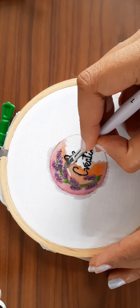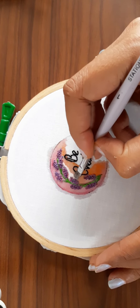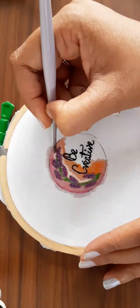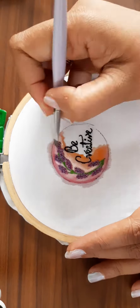After applying the second coat of pink and orange, I start applying white. I apply this around the flowers and stem — this is just to highlight them. After applying white, I just blend all three colors together.